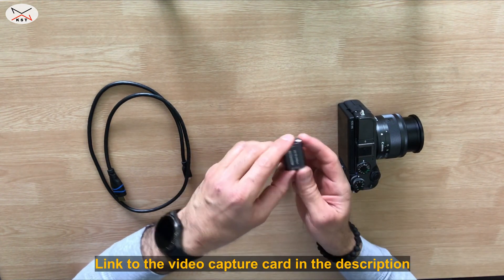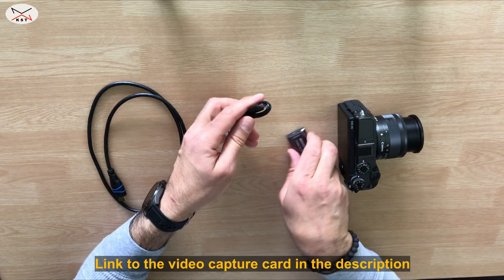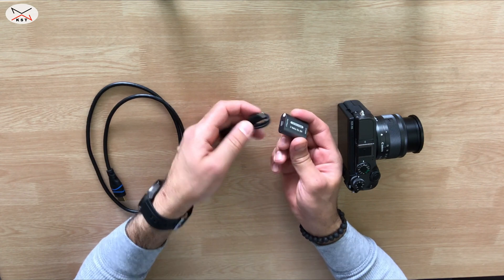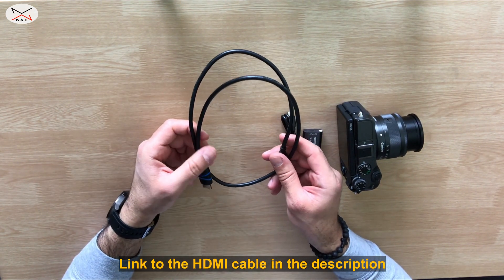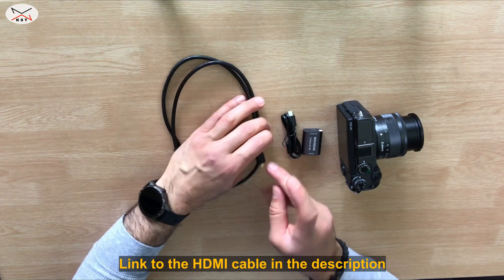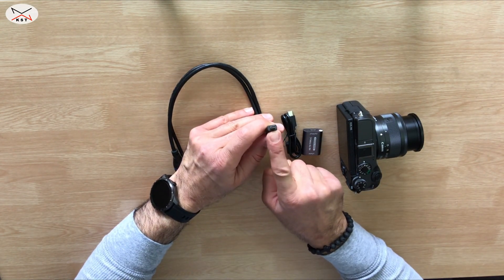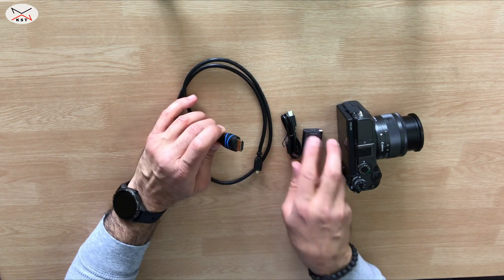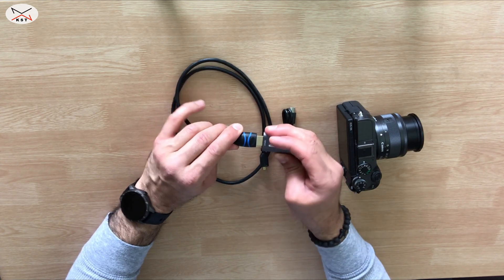The second thing you need is a video capture card, the USB cable that will connect the video capture card to your computer, and the HDMI cable. Since my camera has a micro HDMI, I got a cable with a micro HDMI on one end and a full HDMI on the other end that goes into the video capture card.